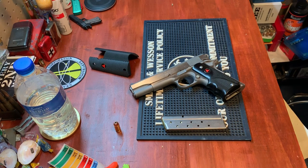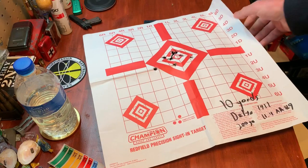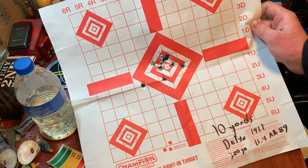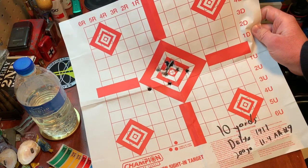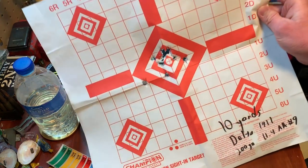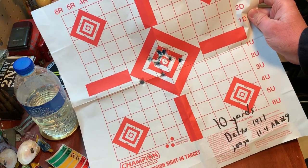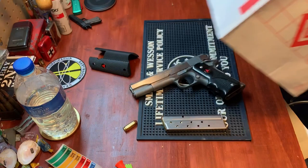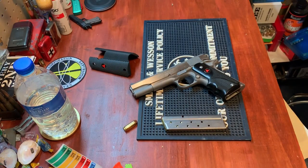As far as accuracy, I was pretty impressed — or I should say, I was pretty impressed with what I could do with this gun. Really nice groupings at 10 yards, with just a couple of flyers, and that was with a 200 grain bullet I had worked up.